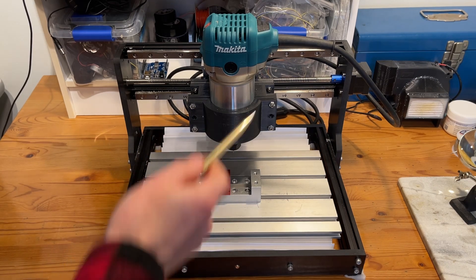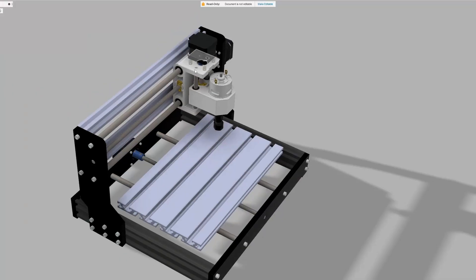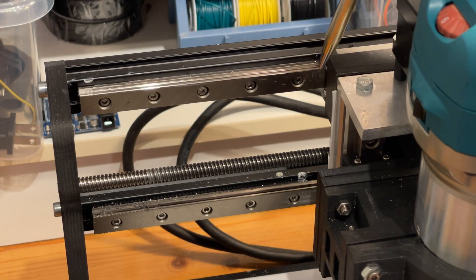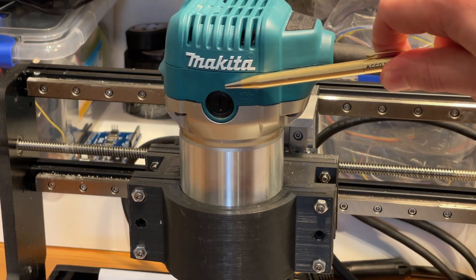Before we get to that, let me quickly run through what I've already done. I have a short on my channel which briefly shows this being made, but the gist of it is I replaced the x-axis linear rods that were originally used to support the z-axis gantry with some MGN 12 linear rails, and then created a new z-axis gantry that also uses linear rails and can hold on to this Makita router rather than the original spindle.